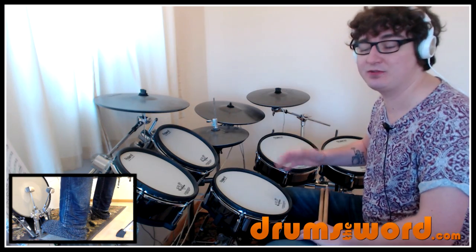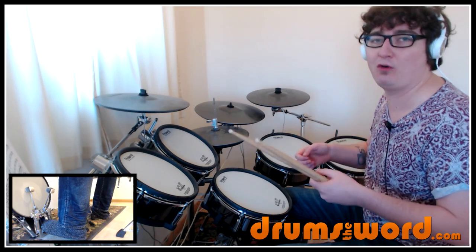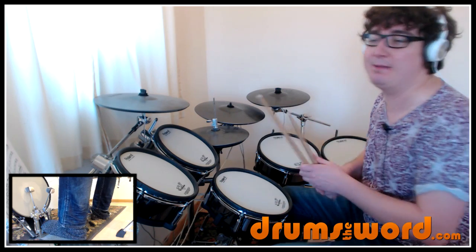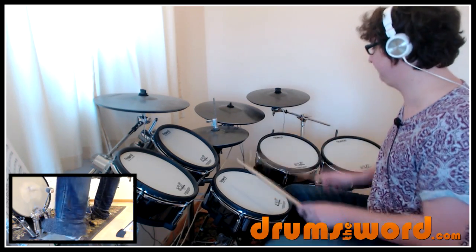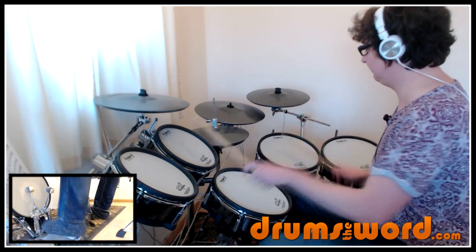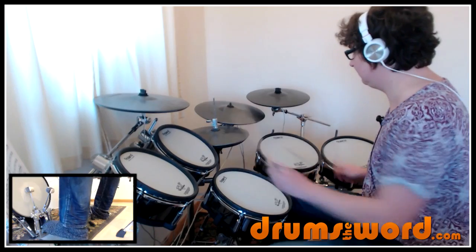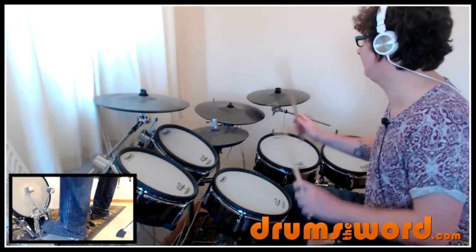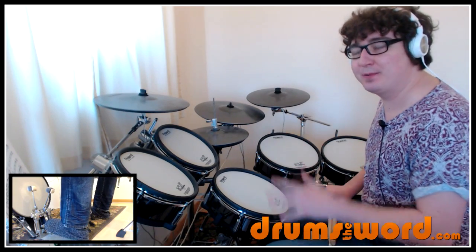You can play that through triplets, you can play that through 16th notes — it's a really nice lick. Any licks that are three notes long, four notes long, six notes long, or eight notes long are really good because they fit into most music you play. So try and loop it around a few times. Like I said, you can play that as a drum fill. That's the first grouping of six.